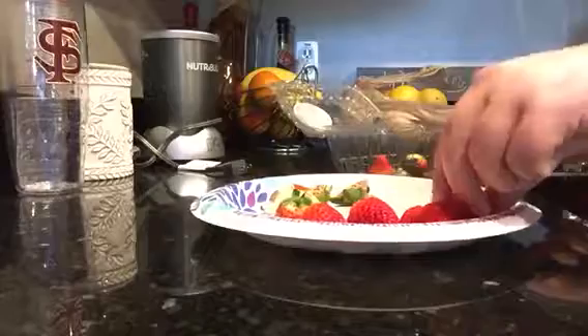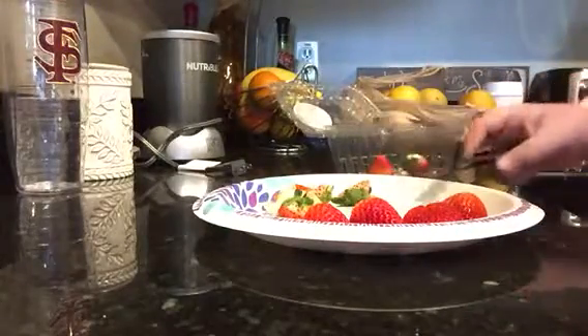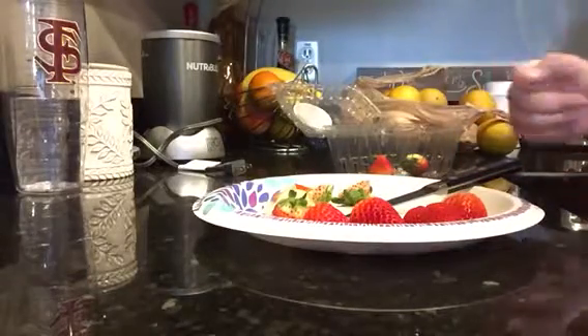Just a quick little tip: use ground cinnamon and sugar if you'd like to make it even better. Make sure to use this tip — I hope you guys enjoyed. See you later, bye!